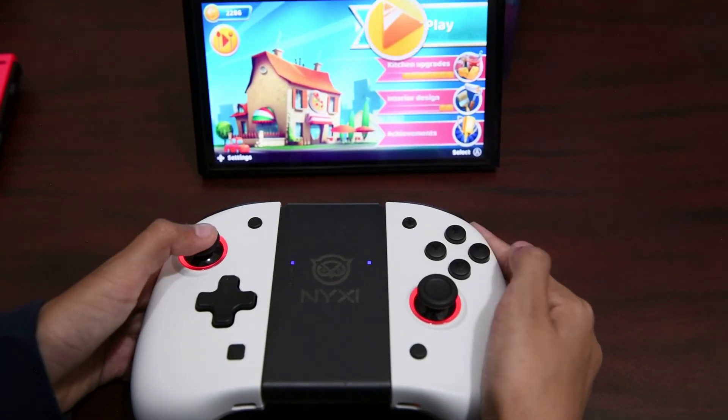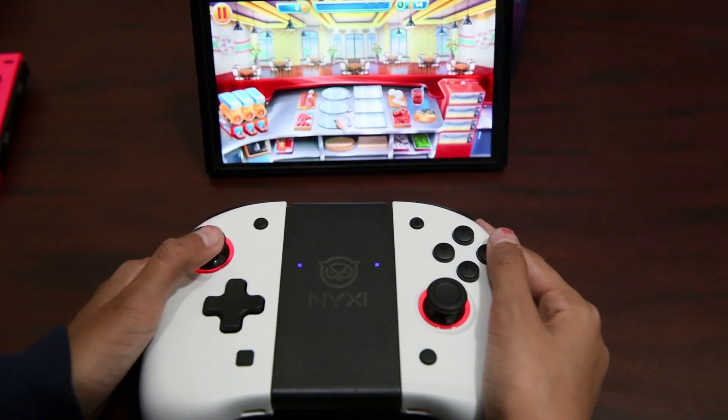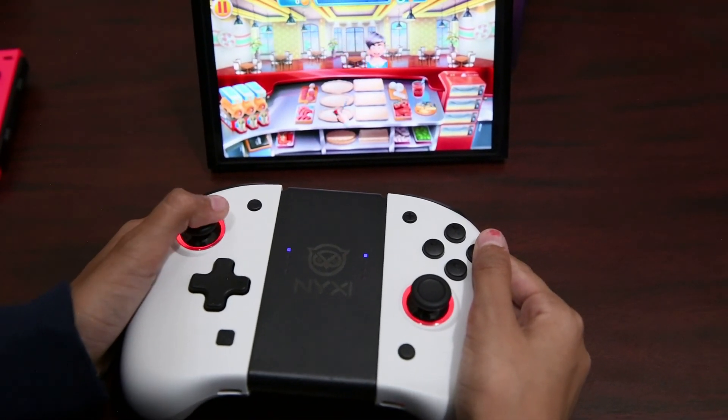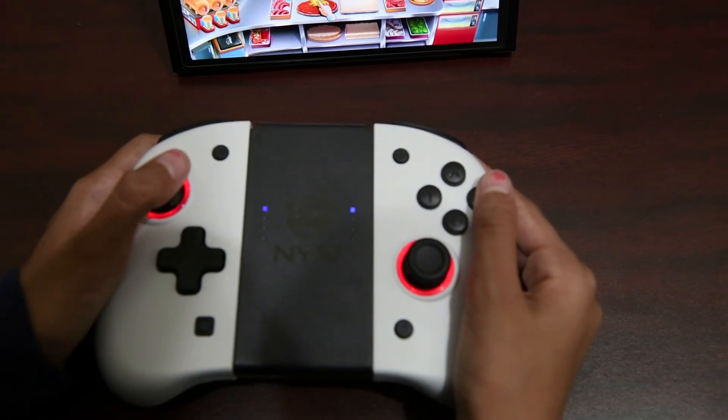Now they can also be paired with the Switch Lite and used with that as well, so not necessarily just the one where you can remove the Joy-Cons. We love them — they're great. Keep on gaming, take care, and see you all in the next one.